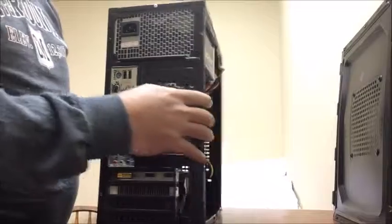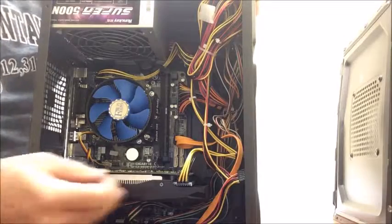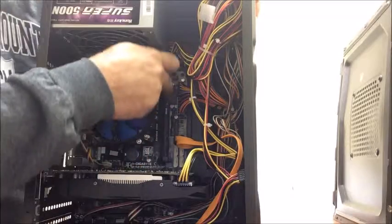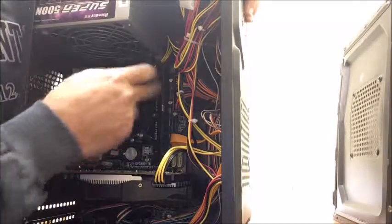Once you have it removed, you now have the inside of the computer. What you're looking at here — this here is the graphic card, and right over here going up and down — hopefully you can see that — is the RAM card.